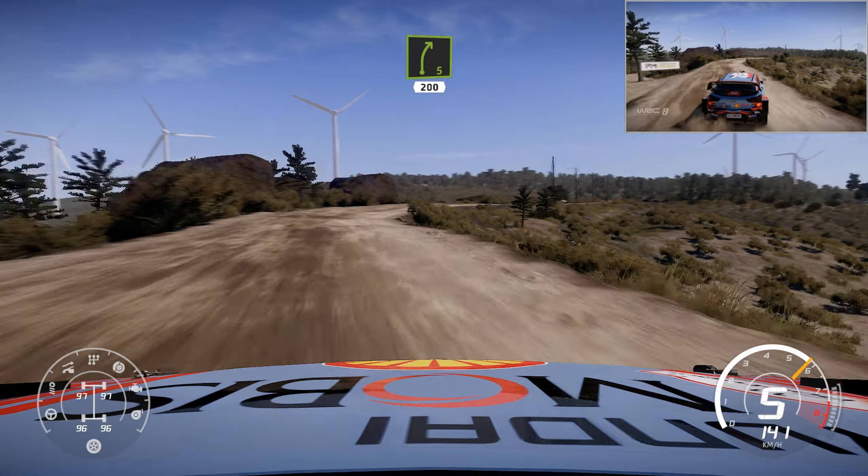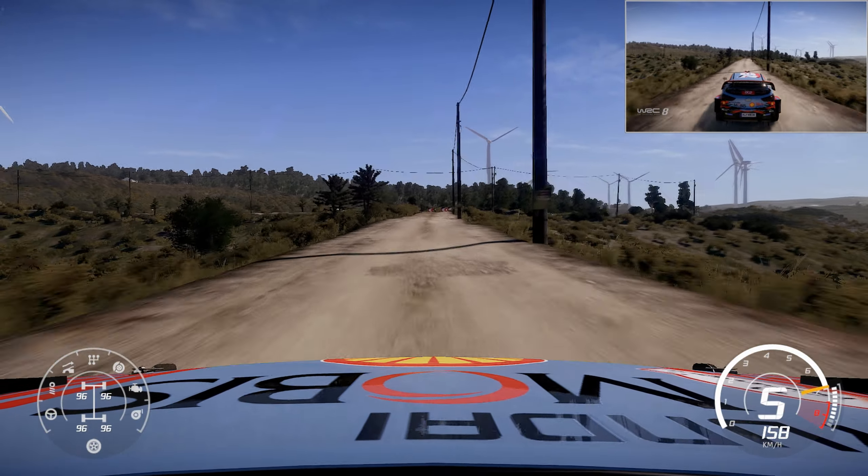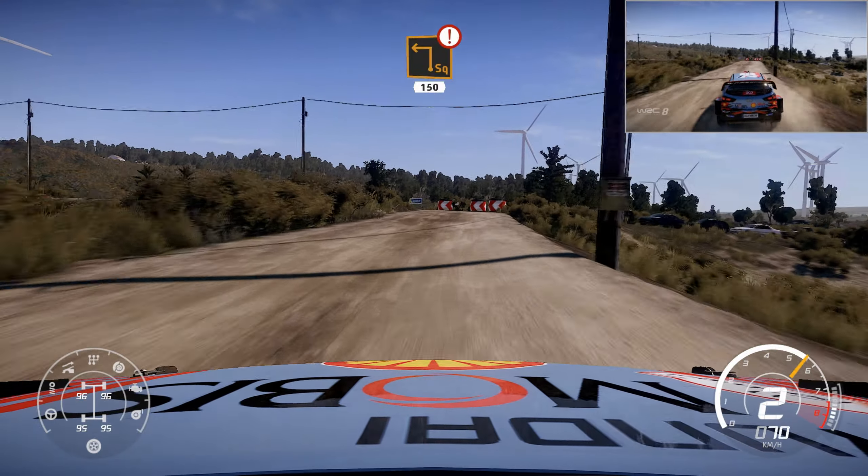Right 5, long, 200. Caution, hard brake square left, 150.